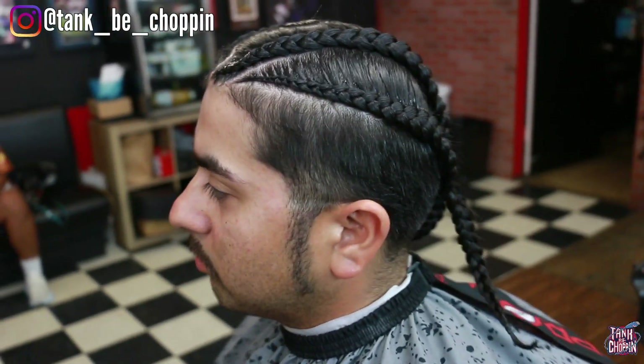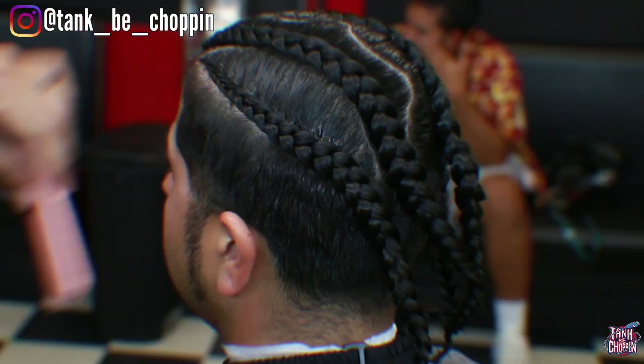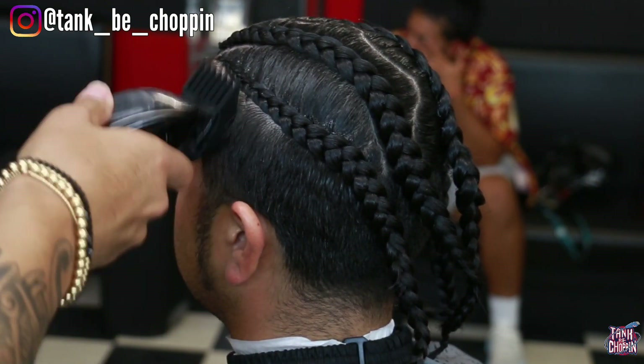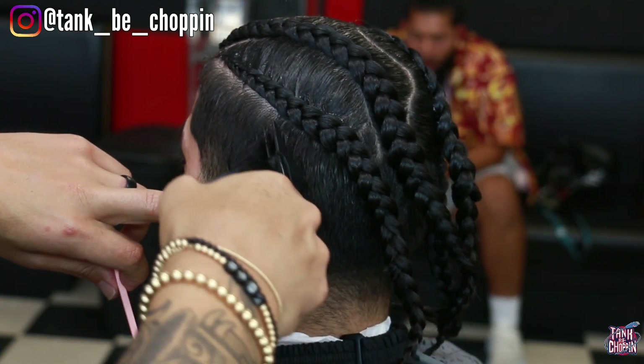What's good YouTube, it's your boy Tank B Choppin and I'm back with another haircut tutorial. As y'all can see my client has braids on top so we're only gonna be doing the sides. We're gonna be doing a number four and then a low taper.